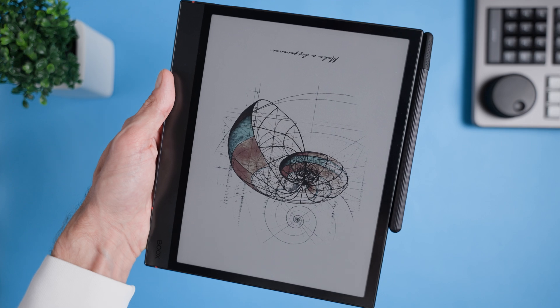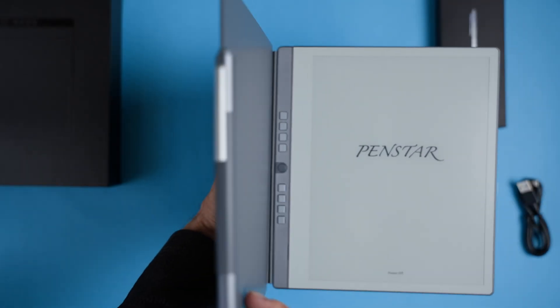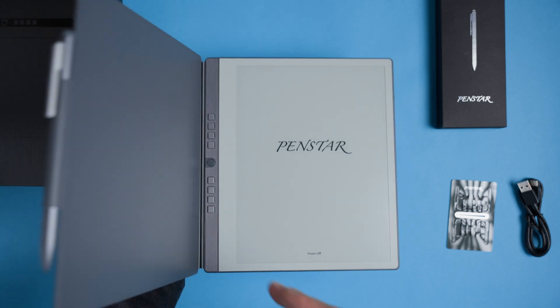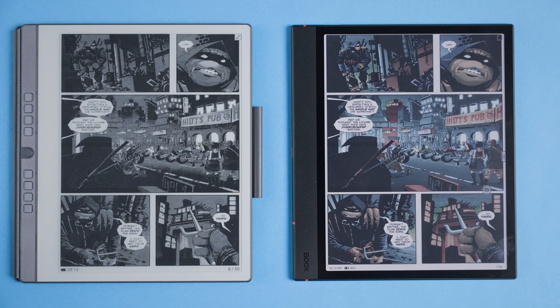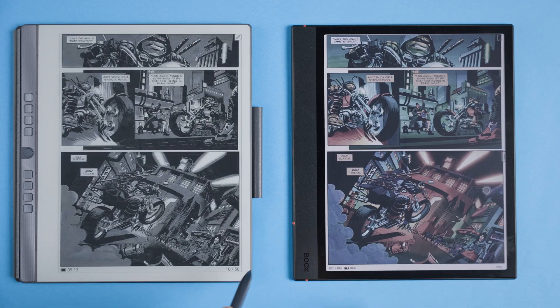Hi friend! Today we're diving into a showdown between two e-ink devices that sit on opposite ends of the price spectrum. On one side we have the premium Bux Note Air Force C and on the other we have the budget-friendly Panstar eNote tablet. The big question is, is it worth spending extra on the Bux device? And just how much of a difference does that extra cash make? I'll be digging into the value for money each device offers and figuring out whether going for the cheaper Panstar eNote means sacrificing features you actually care about.